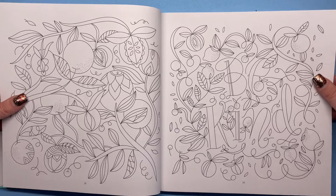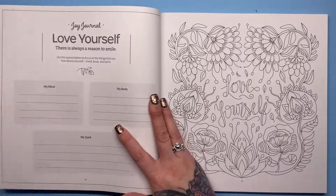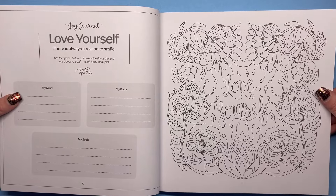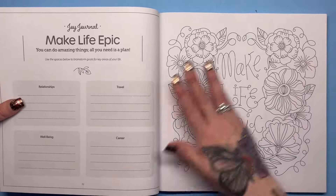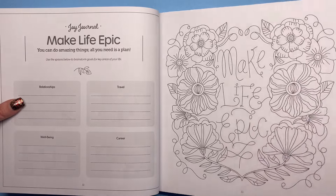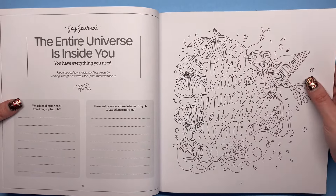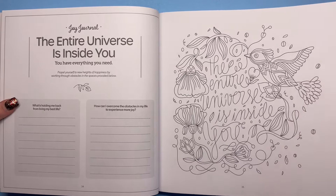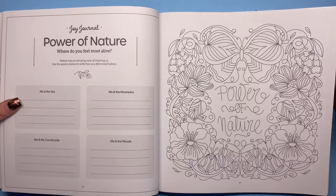And then some more colouring images — I really like this one, it's got little lemons on vines around the words. There's another journal entry: 'love yourself' — use the spaces below to focus on things that you love about yourself: mind, body and spirit. What I really like about them is all of these open spaces. There's nothing too detailed and I think that's very calming — you haven't got to get your specs on and look at all the tiny areas, and I guess it's just easier to blend as well.